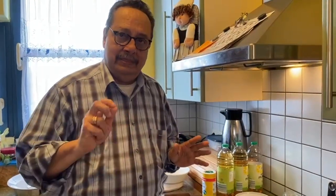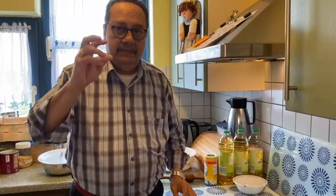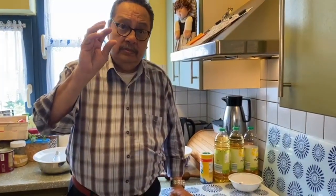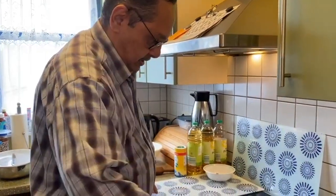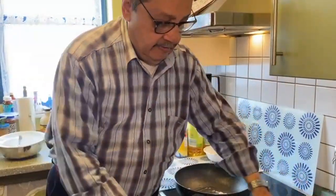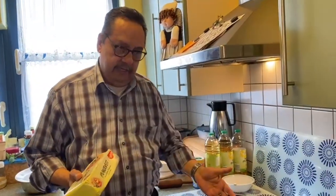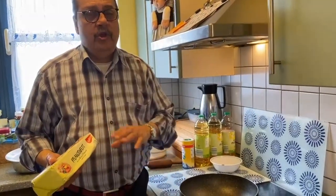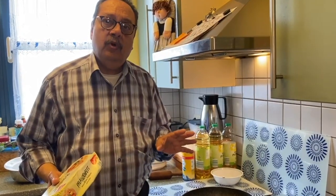After three hours, we'll be rolling it and cutting it. If you have a cutter you can cut with a cutter; if not, you can use any small glass to cut them round. For frying, preferably use ghee — pure ghee — or you can use half ghee half oil. Where you do not get ghee at all, go ahead and use only oil. But I prefer using half and half.